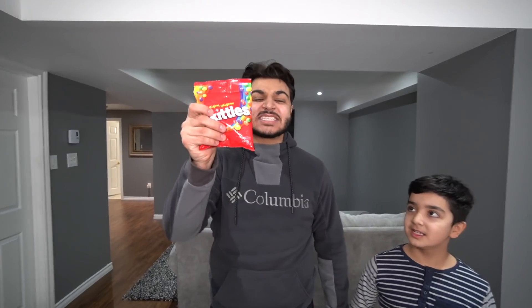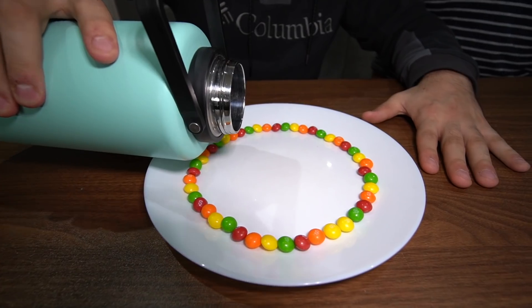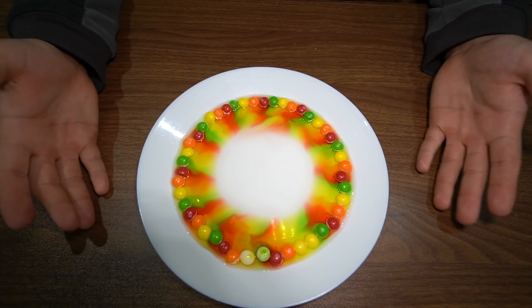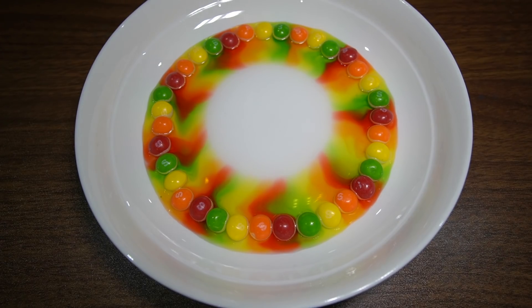Alright, check it out — we got Skittles right here. I'm going to put them around the plate and make a pattern. Ready? Let's add the water. Oh, wait — something's supposed to happen. Whoa, it's happening! Baby Scrubs, look at the colors right there — that's actually pretty satisfying. Let's do it again. So here we go, now we wait. I tried filming a time-lapse but I failed. But all I know is this experiment works.